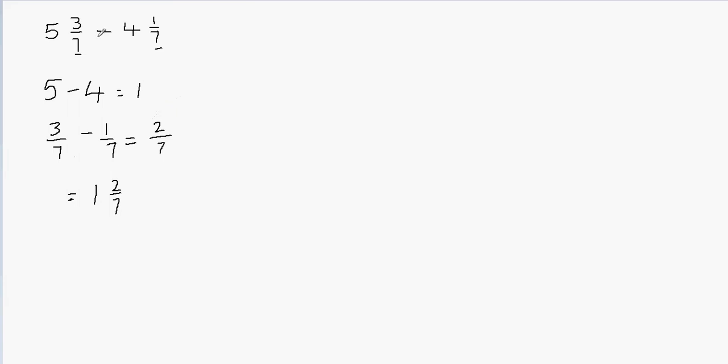The other way is to write this in the stacked form. Suppose I have 5 and 3 sevenths. The mixed fraction written first goes on top and the number after the minus sign goes on the bottom, so I write minus 4 and 1 seventh. Subtracting the whole parts: 5 minus 4 gives 1, and 3 sevenths minus 1 seventh is 2 sevenths. So my answer is 1 and 2 sevenths. In both cases you get the same answer.